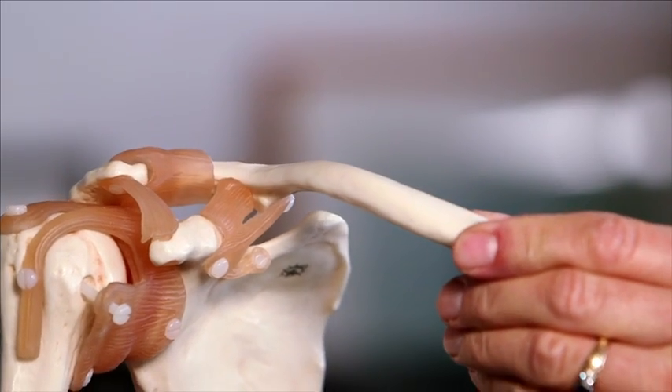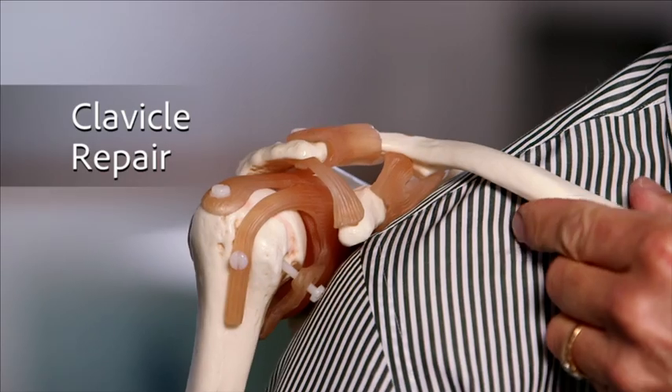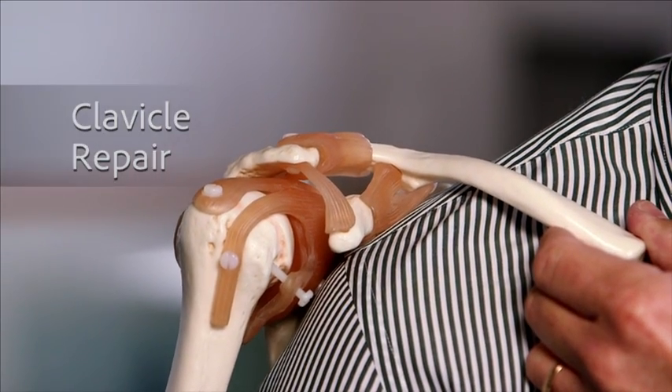If you've broken your clavicle, this part of your body, it's quite painful — usually from falling off a horse, a bicycle, a car accident, or a skiing accident. Clavicle fractures, when they're displaced, are quite uncomfortable.